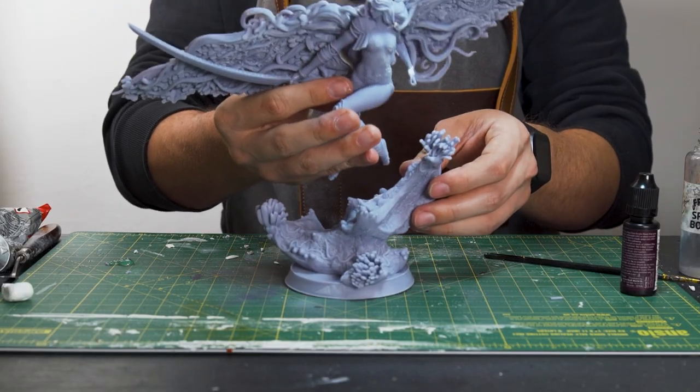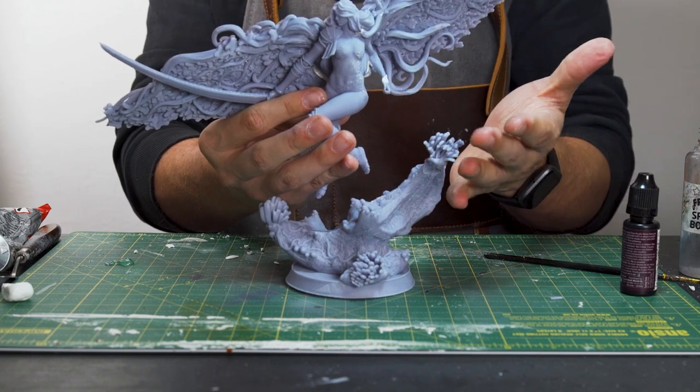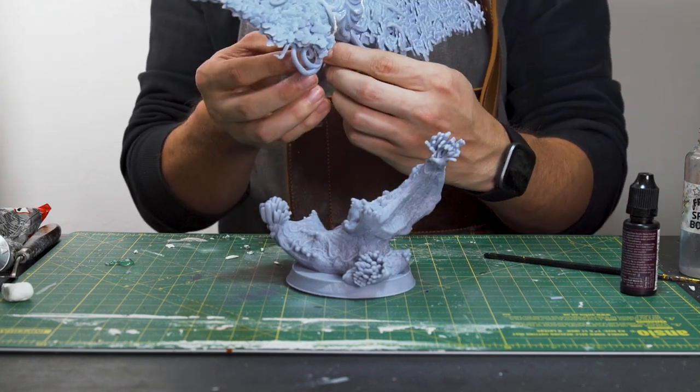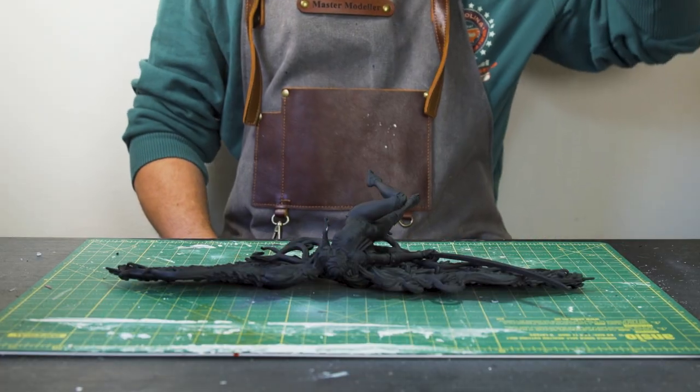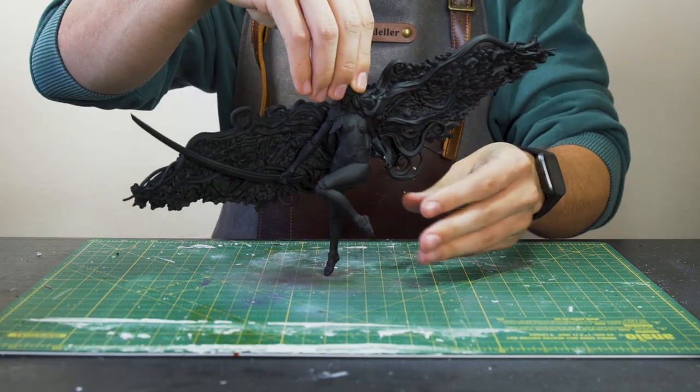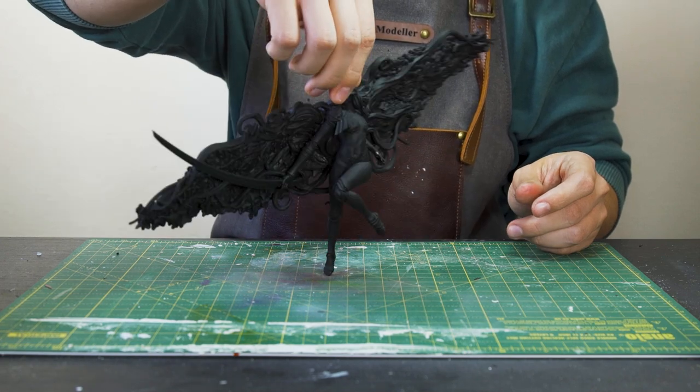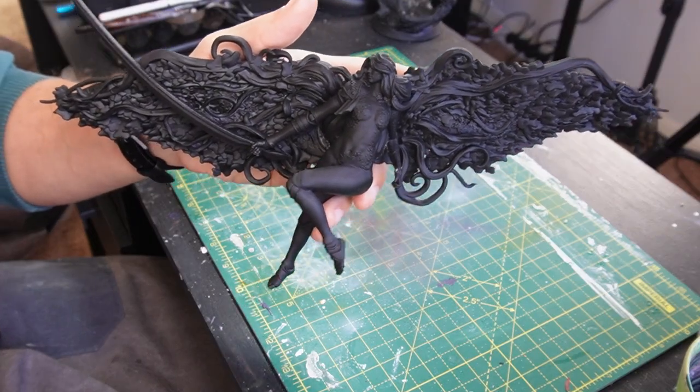And this is how she's going to stand on the rock — it'll be a bit of a balancing act later, but we'll attempt that once it's been painted to avoid any problems. And this is the model now that it's been primed with some Chaos Black spray primer. Just check out the amount of detail that's come out on this print — it is absolutely insane.